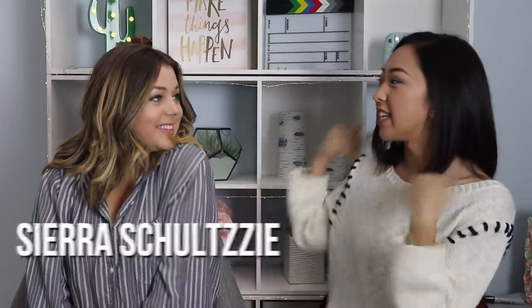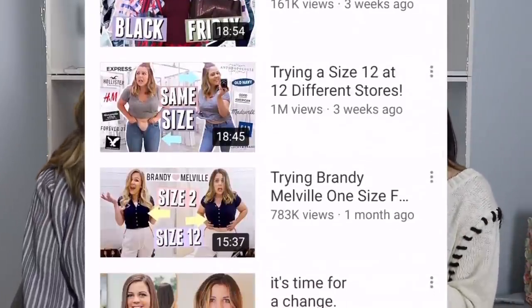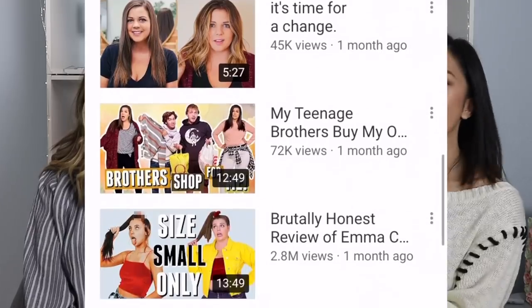Hi everyone, welcome back to my channel. My name is April and today I have Sierra Schulte here with me. She has a fashion channel that's all about body positivity and I'm gonna let her tell you guys more about it.